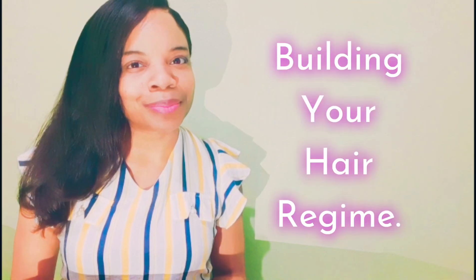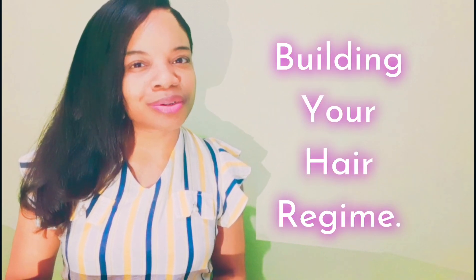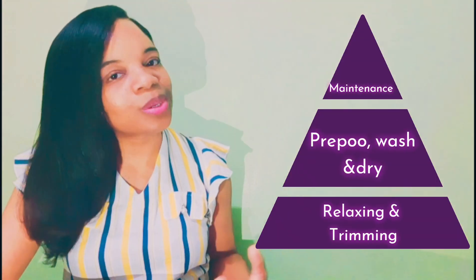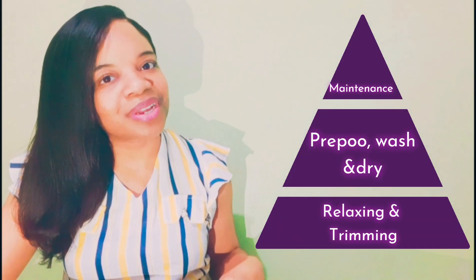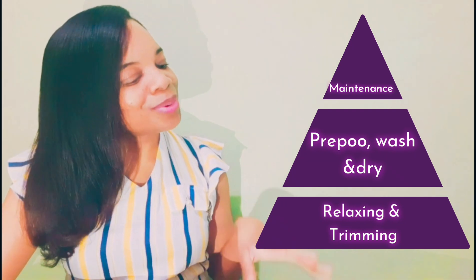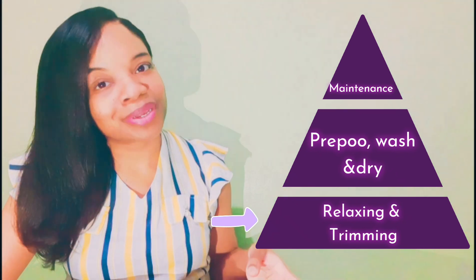The topic for today's hair discussion is building your hair regime, and this is going to be a two-part discussion. In today's part, I'm going to be discussing the basics. I've put together a hair regime triangle to outline the basic building blocks of the most simplified hair regime. At the base of this triangle, as you can see, is relaxing and trimming.